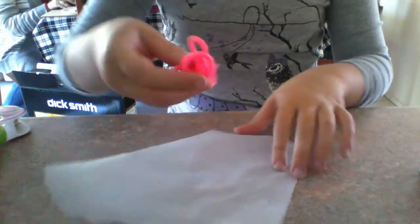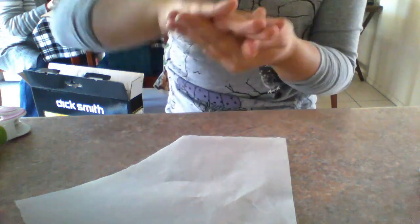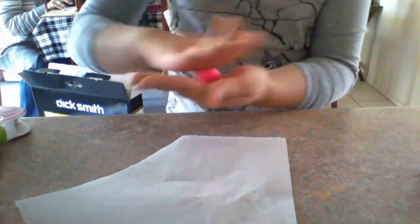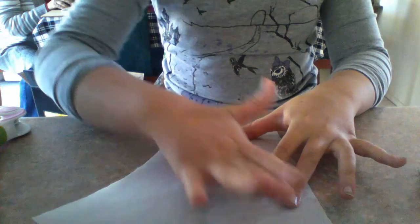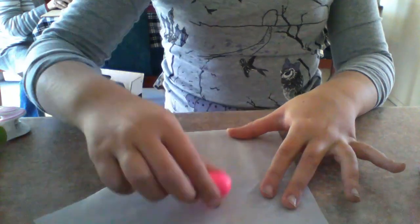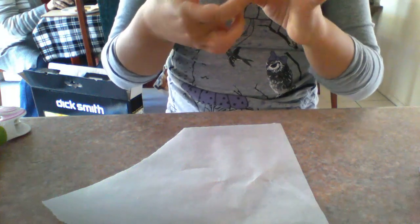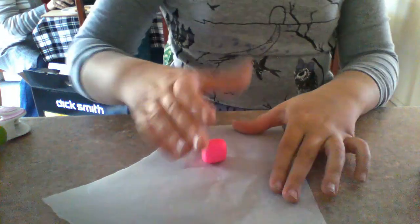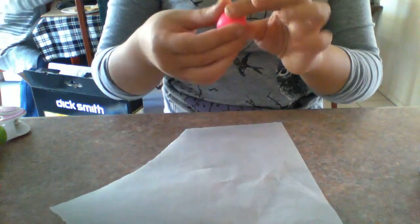There is some pink dough, so make a little cylinder and make one side smaller than the other. Roll it out with your hand and make sure you have baking paper or some sort of clean surface to work on, because you don't want to have a mess everywhere and you don't want to mess up your creation.